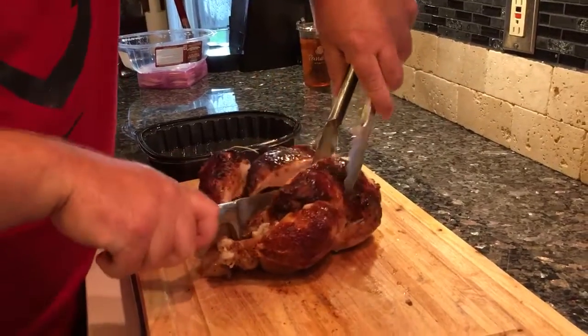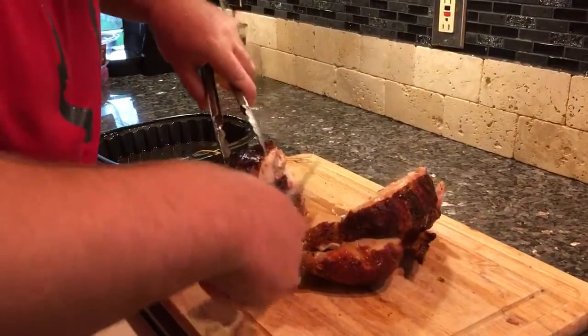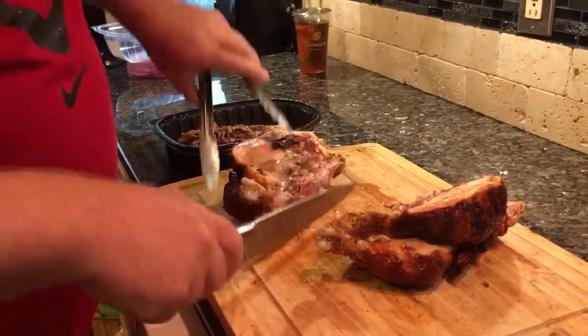bang it down through, and you want to get that bone out — that big, big backbone. Cut it out, right there.